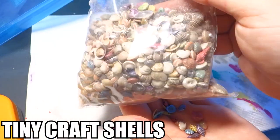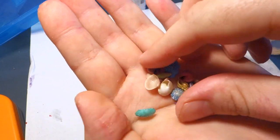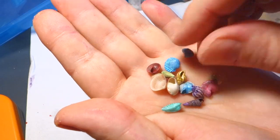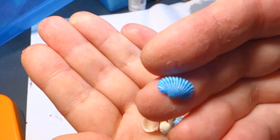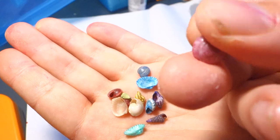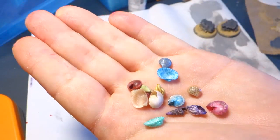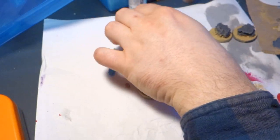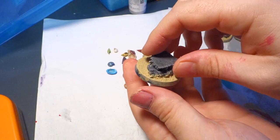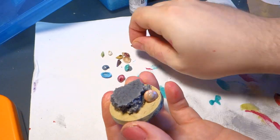We're going to grab a bag of tiny craft shells. You can pick these up at Hobby Lobby, Michaels, or any craft store. Look for the ones that have colored shells in them — I personally like them a lot better because they show up in the resin more than the natural colored ones and help create the scene better. Also make sure to dry fit them before you put any glue down. It's nothing worse than putting a big blob of super glue down and then finding out your shell is hanging over the edge or just doesn't look right.